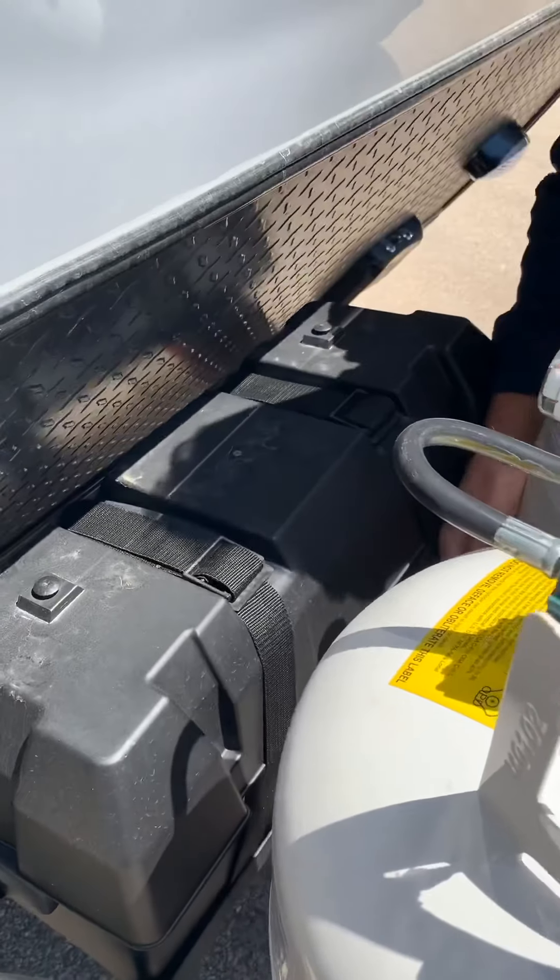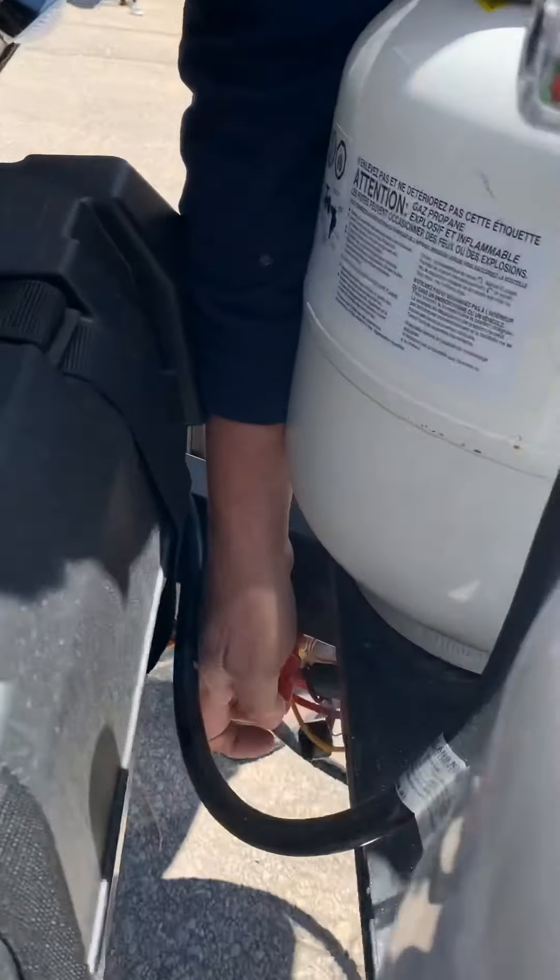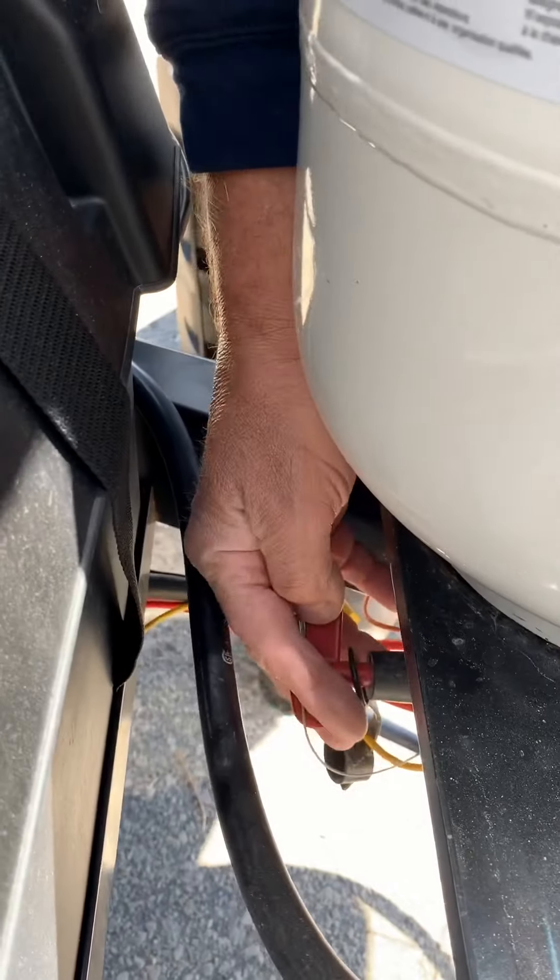We have two deep cycle marine batteries here. There's a battery disconnect switch right here — it goes on and off.